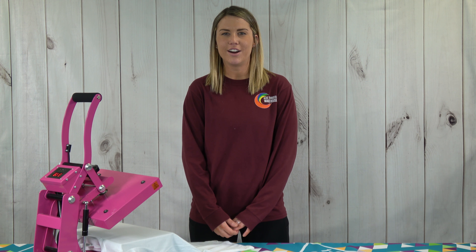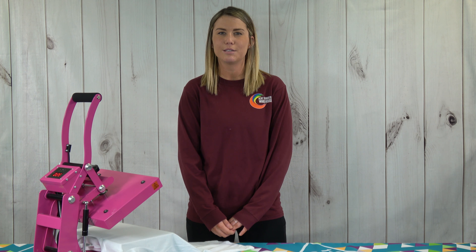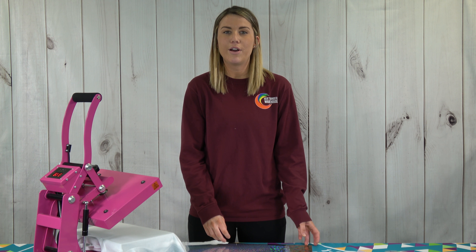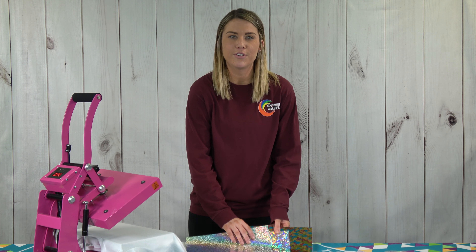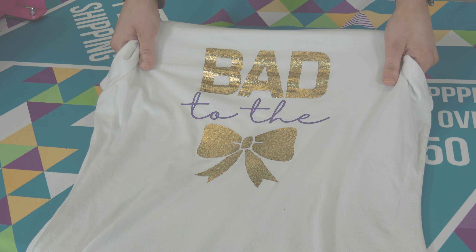Hi, I'm Brooke from Heat Transfer Warehouse and today we're going to tell you about our four new DecoFilm Soft Metallics patterns. There are now eight to choose from and they are perfect for adding a smooth metallic look to any of your garments. These are stretchy, can be layered, and will take on the texture of the garment.